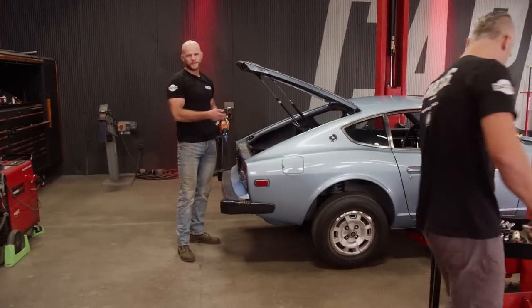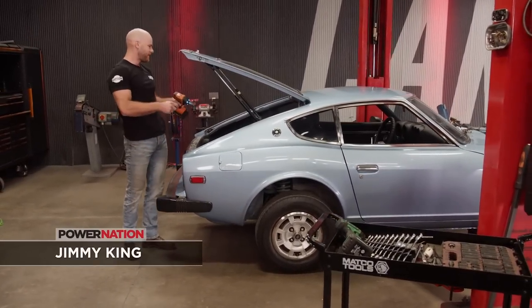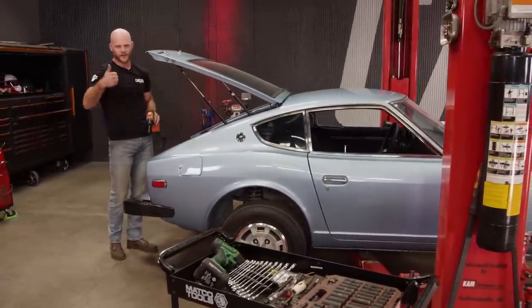This car had pretty good suspension for its day but we do have some better stuff to put under it. We have to get everything out from underneath. The only thing we have to do up top is just get the nuts off the top of the struts, but otherwise get the car up and get everything out.